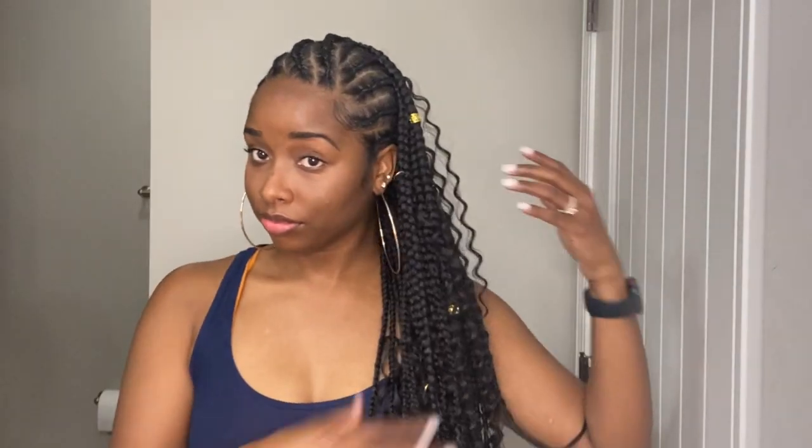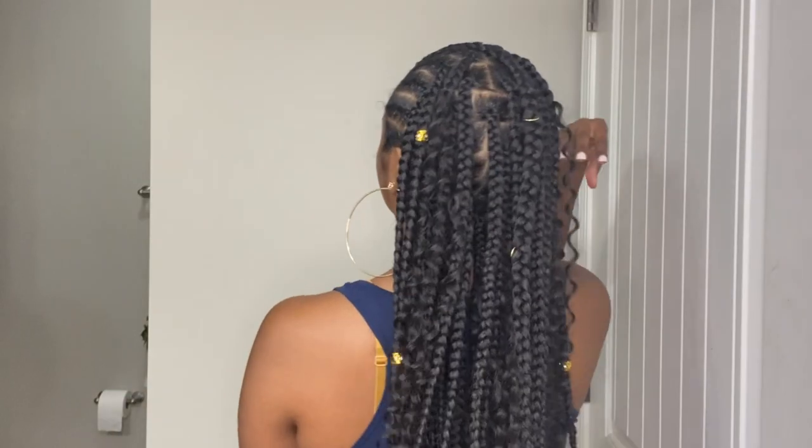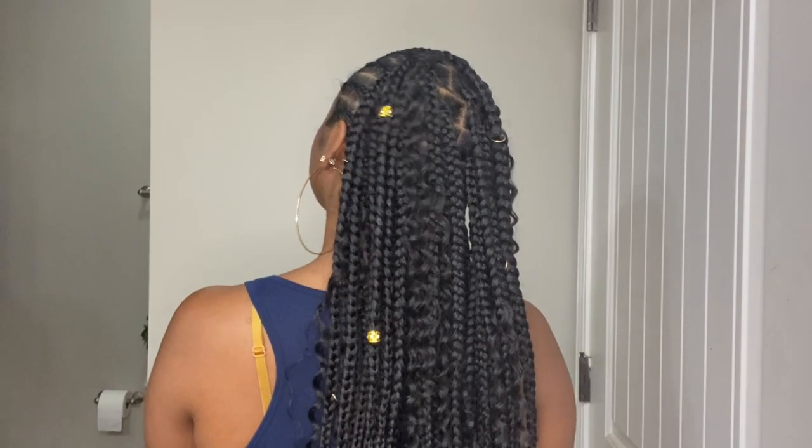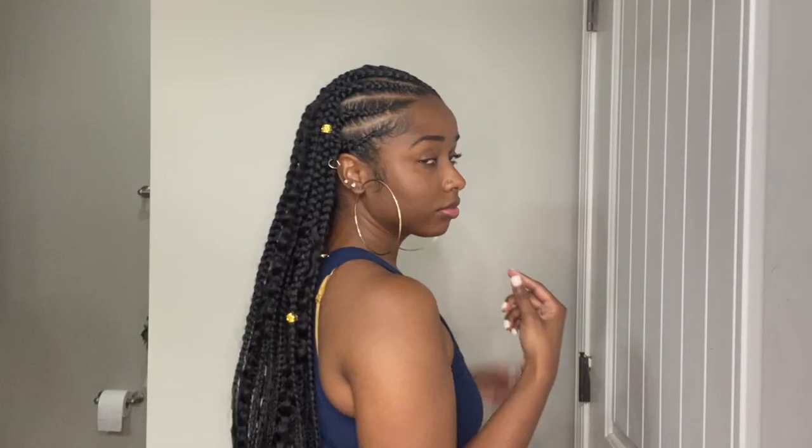This is the finished look! I added some hair jewelry for some pizzazz. I didn't add that much curly hair since it gets in the way, and I didn't follow a strict pattern — I just placed it wherever it needed to go. Here's what the style looks like in the back with the curly hair added, and I am in love with it. One great thing about this style is you can wear it in a bun or do a half-up half-down — the possibilities are endless.